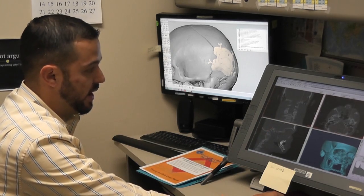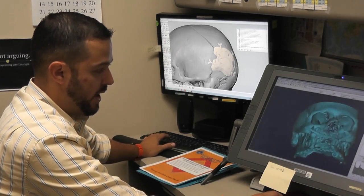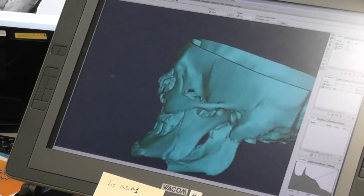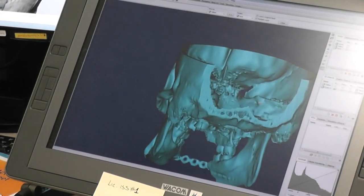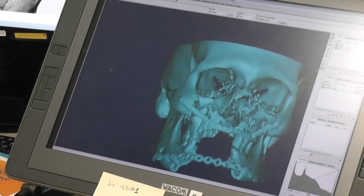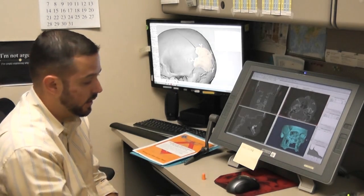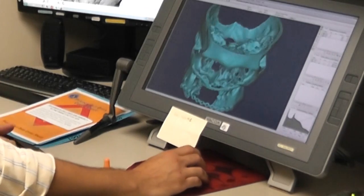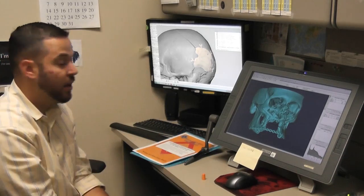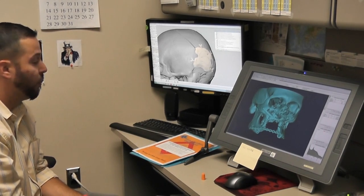In this particular case, we have a patient who had a pretty bad injury to his face. The patient has been repaired to an extent, but he's going to need more surgeries. Before the next surgery, the surgeon wants a model of the current state, which allows him to do a lot of pre-surgical planning. So in this model, I'm making a pre-surgical model — I'm not designing anything, just giving them what they have.